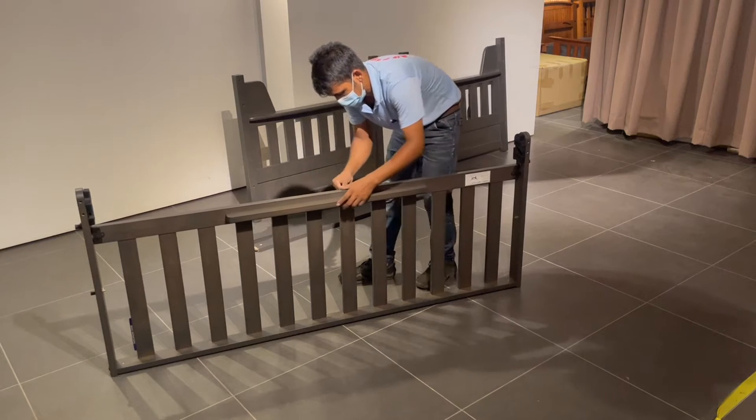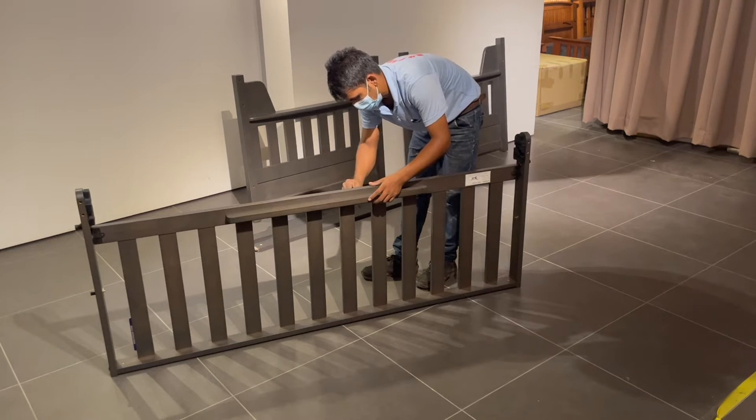Assemble the strong back onto the futon back deck. It assembles with four bolts and it's quite straightforward.